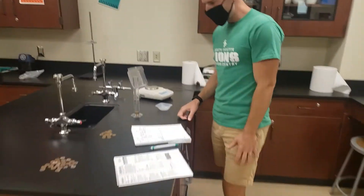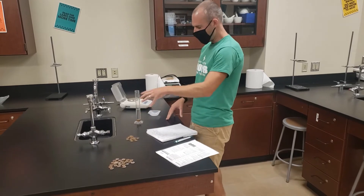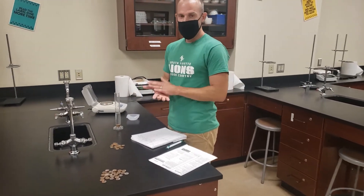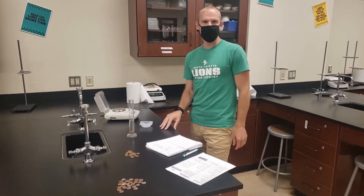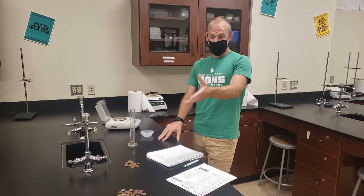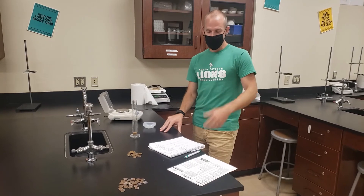I'm going to continue in this fashion until I've done that for all 25 of my pre-1982 pennies. At that point, dump the pennies out, dry them off really well, and get a new 50 milliliters of water or so in my graduated cylinder and perform the same data collection for the post-1982 pennies.